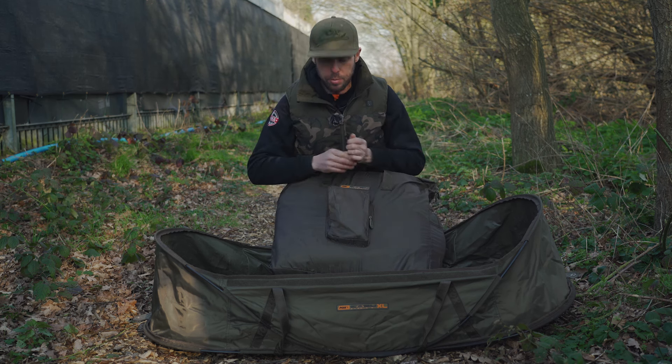Once the mats are back inside their carry bag, they're nice and compact, keeping everything neat on your barrow. That's a look at the brand new Easy Mats. The advancements on both of these mats are a significant step up from the older Easy Mat, and they are both now available at your local Fox stockist.